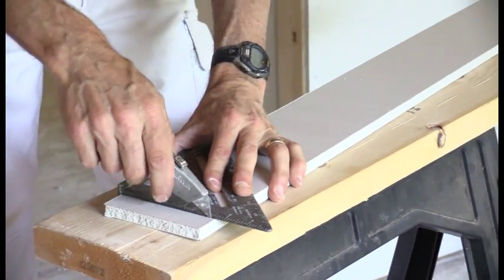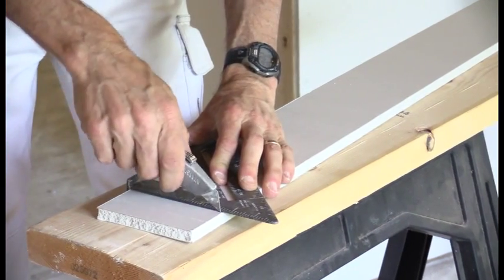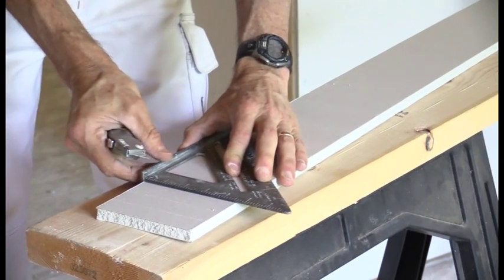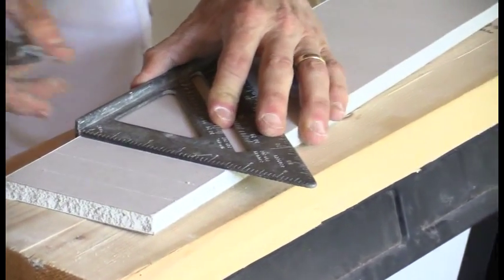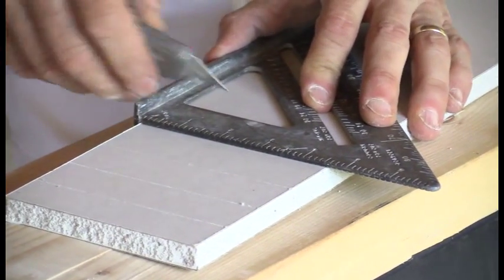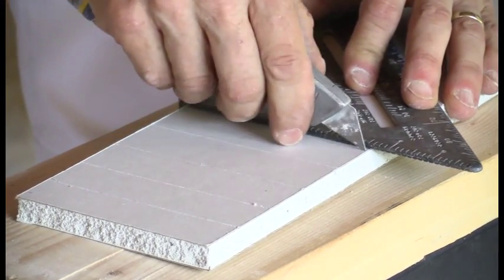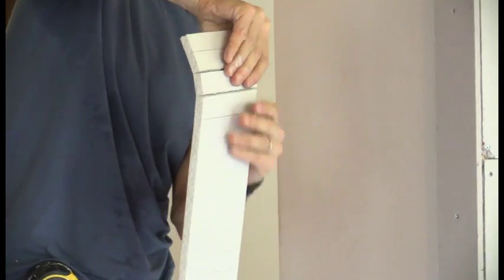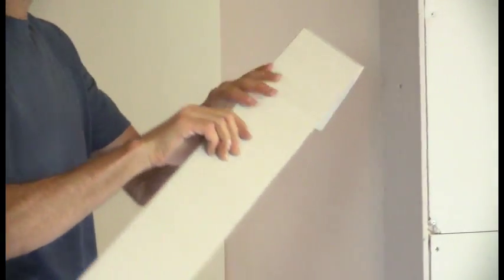Sometimes half-inch drywall will form around the surface of the arch without scoring the back, and sometimes you may just need to score the back for certain parts, like the tighter part of the radius. I'm going to cut notches about an inch apart for about a foot in on this piece of drywall, then just break the drywall along those scoring lines.